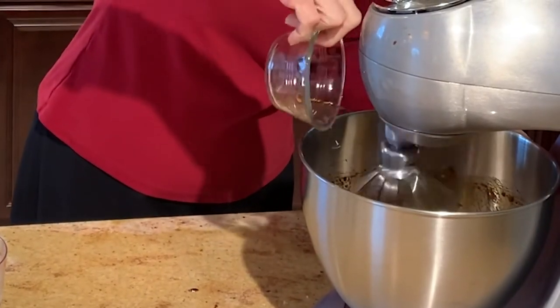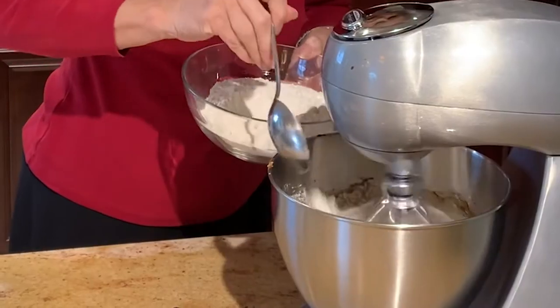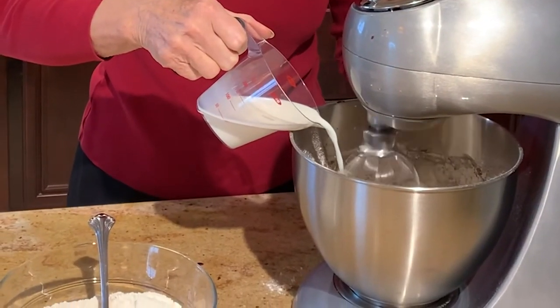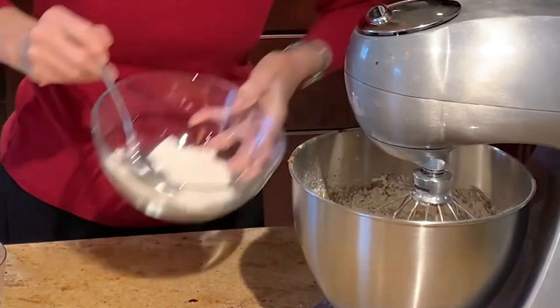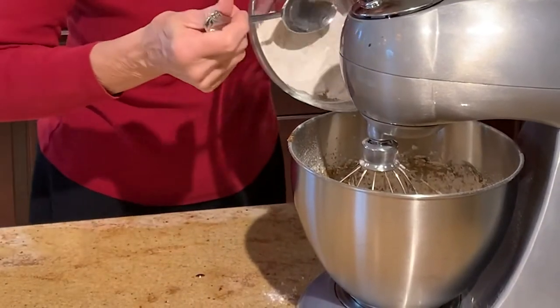Then I add in an egg. At this point, I can begin to add in my flour mixture a little at a time, and alternate that with one half cup of milk, a little at a time. I can't begin to tell you how incredibly gorgeous this smells — if you like the smell of ginger cookies, that's what's in this mixer. I add in some flour, then more milk, and finally the last of the flour mixture.